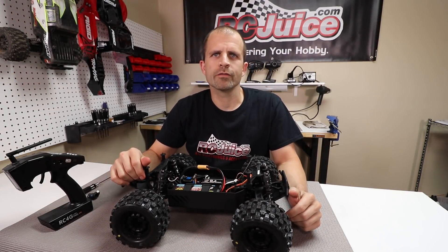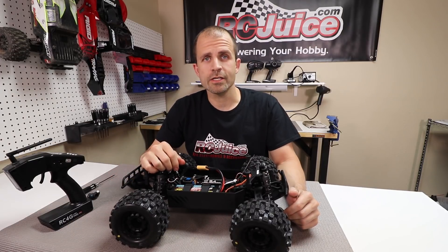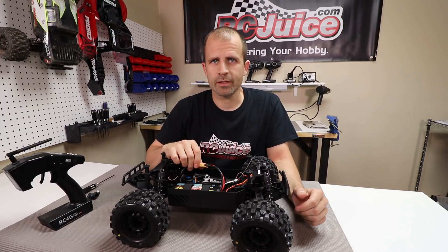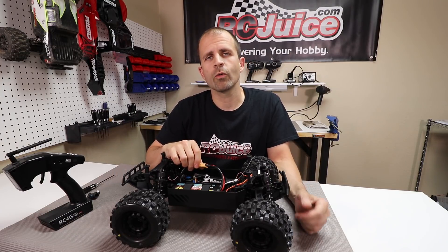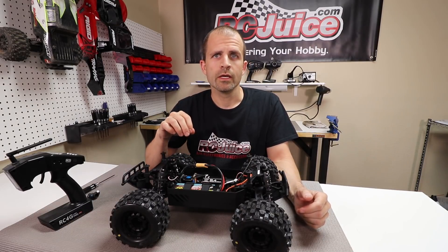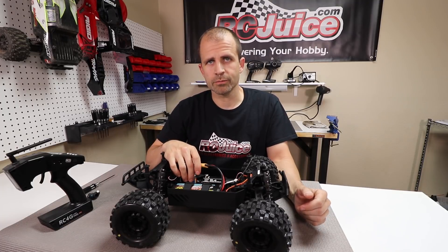Hi guys, thanks for joining us for another video from the workbench here at RCJuice. Today we're going to talk about ESC calibration. ESC calibration is a topic we get a lot of emails and questions about, and a lot of times when somebody gets a new ESC and they're having trouble getting it going, it can usually be traced back to the calibration procedure.